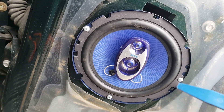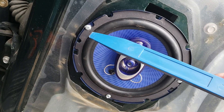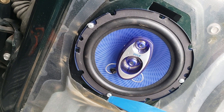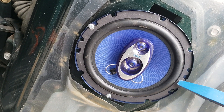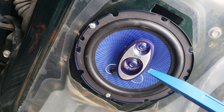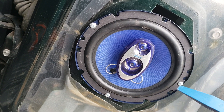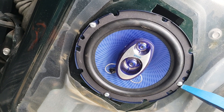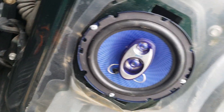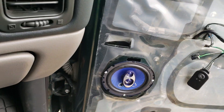What I did was take a marker or pencil and mark where the holes are going to be. Then I took the speaker back out — these are self-tapping screws — and I drilled the holes first, because you don't want to slip off and go through the speaker; that would suck. Then I just put it up there, lined the holes back up, and screwed them down. Let's test it before I close everything up.